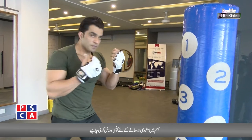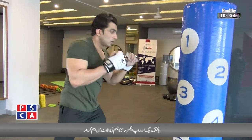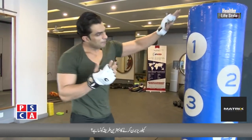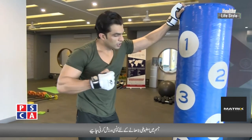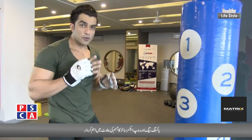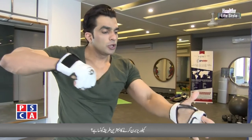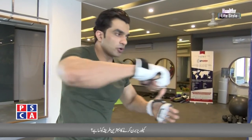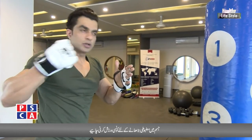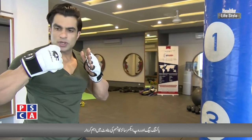Now I will give it speed. One, two, three. One more mistake: you have to punch with your hands properly aligned. When you have a proper technique, you will punch correctly. Finger position is straight. Always punch with straight hands. One, straight. Two, straight. Three, straight. Four, straight.